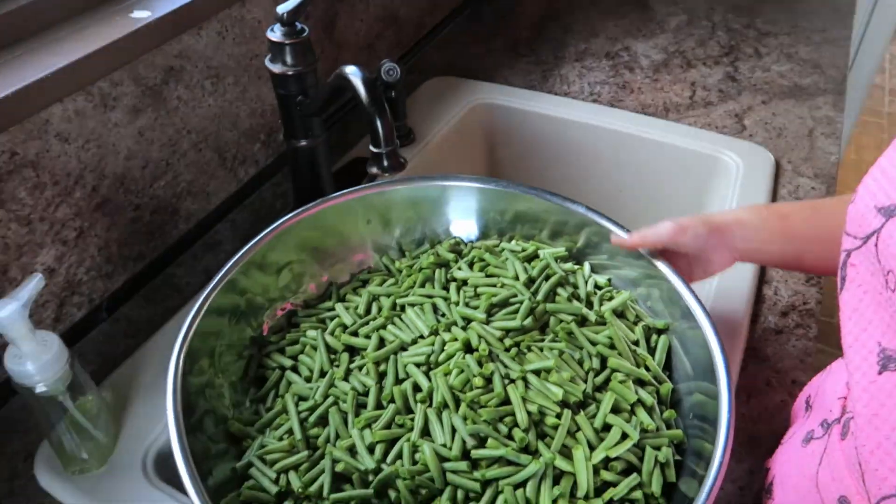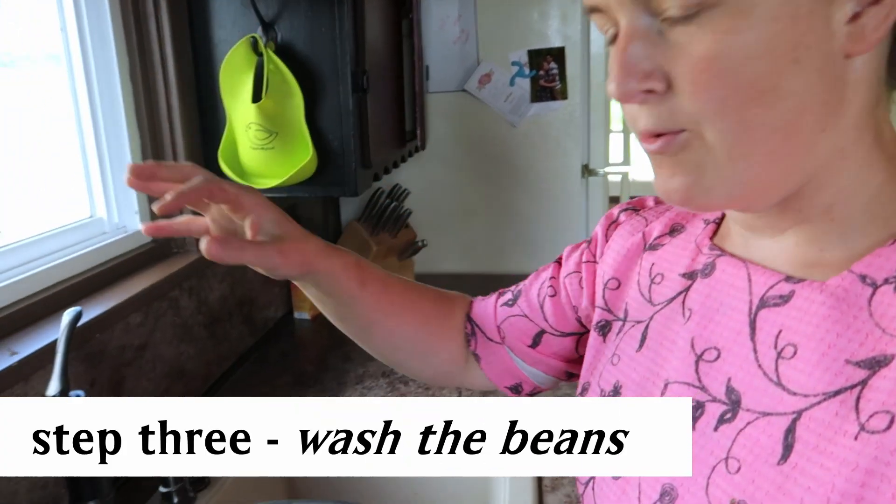Now let's go on to the next step — step number three. The next step is washing the green beans. I just fill it with water and kind of rinse them and drain it, because they're going to go through the water in the kettle and then we're going to cool them off as well.